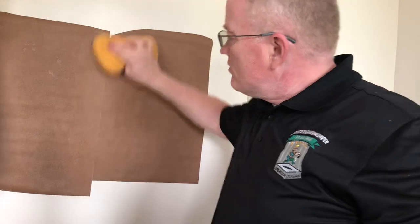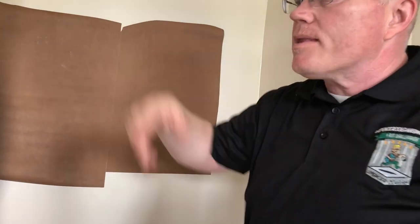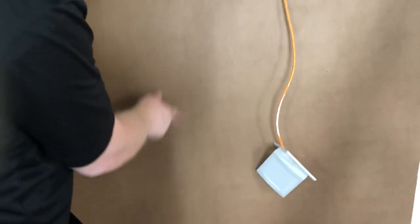If you don't double cut your leather, you're going to have a very imperfect edge. That's the best you're going to get if you butt the edges. Let's take them over here and I'll show you the same wallpaper with a double cut.